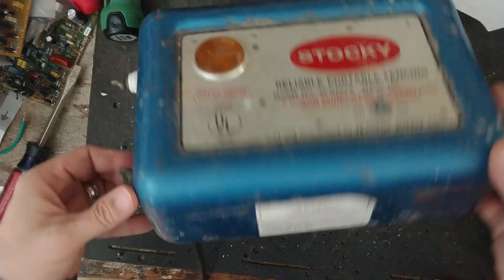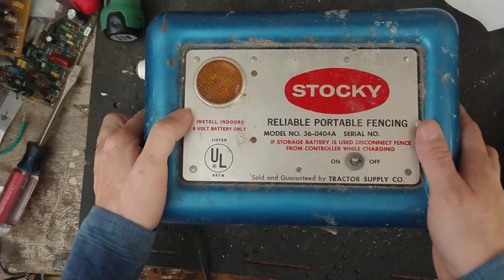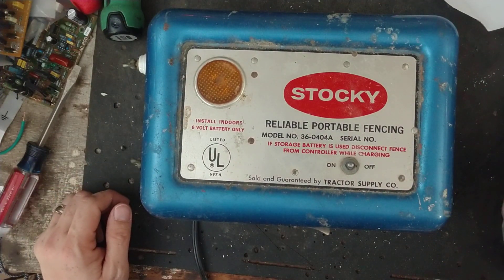It's in pretty good shape. It's got a metal case but with some rust and some dings on it. But other than that, it still does work — that's the neat thing. I don't know how old this unit is; forty-plus years old, I would guess, and it still works.